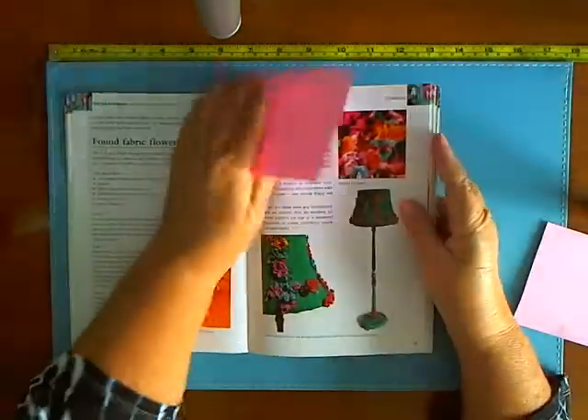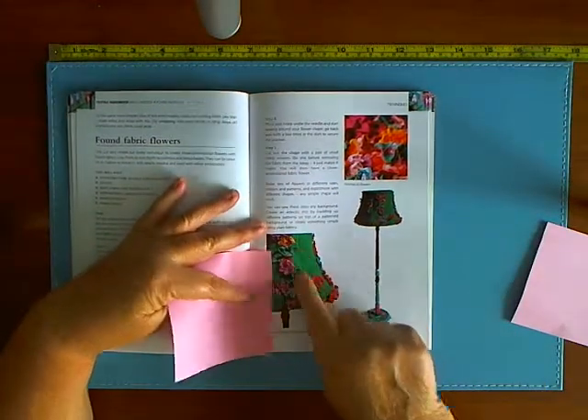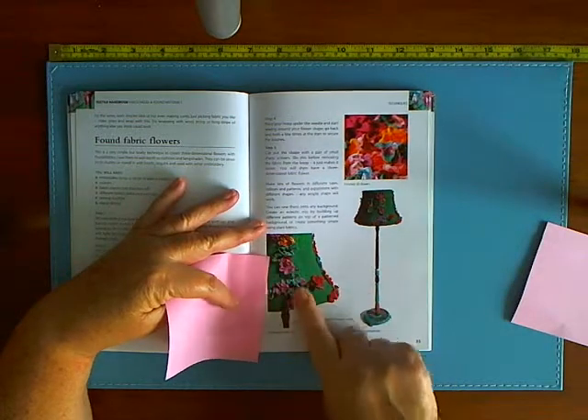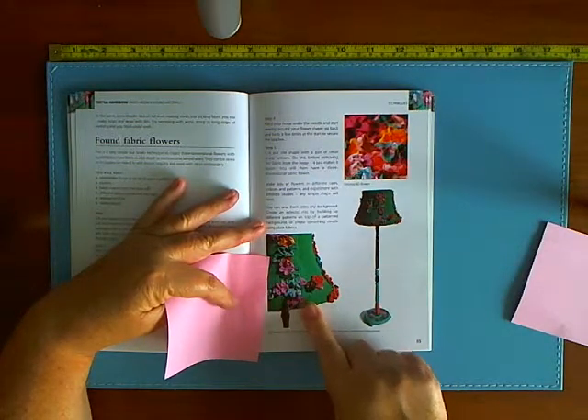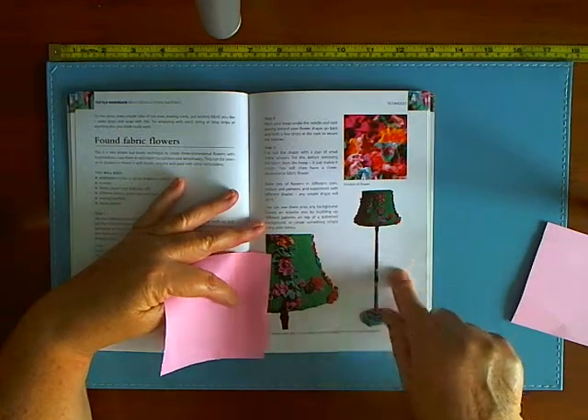I'll just quickly show this one — this is another lampshade covered in a cardigan which is already buttoned up, and they've added a whole pile of funny-looking shirt sort of flowers, which look absolutely horrible.